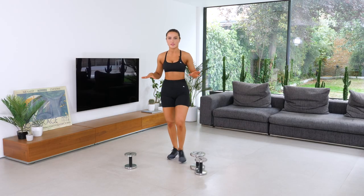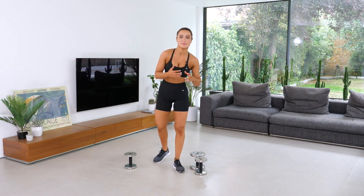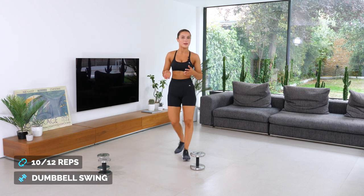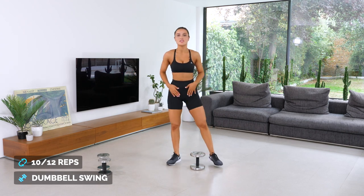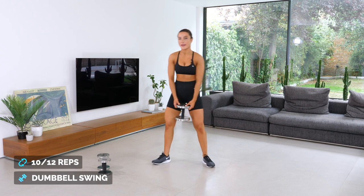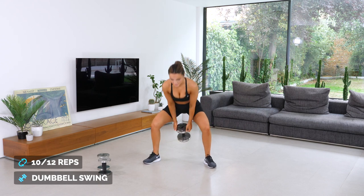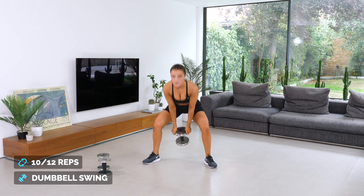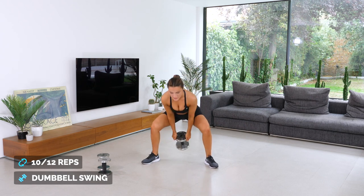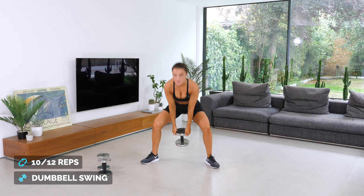Who's ready? I've gone through the exercises so now you know exactly what each one entails. Now we're going to absolutely smash it. First exercise: dumbbell swing. If you have a kettlebell, I strongly recommend using one. We're doing 10 to 12 reps — aim for 12 if you can. In three, two, one, let's go. One, two — don't hyperextend, keep your core tight, everything in alignment. Six, seven, eight, nine, ten, eleven, twelve. Good job.